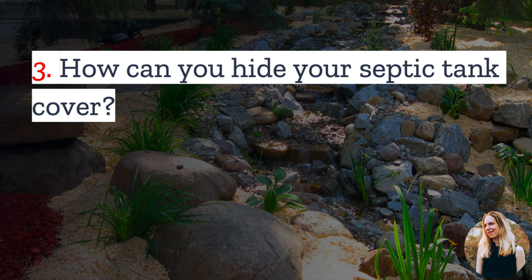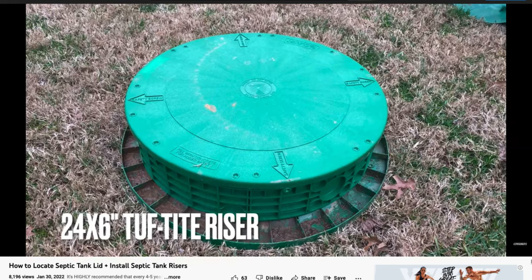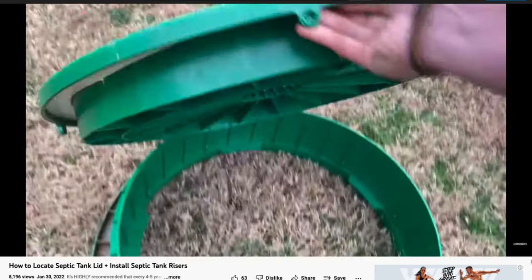Number three: how can you hide your septic tank cover? The first option is to simply keep the lid buried. The downside, though, is that any time you want to do maintenance on your septic tank, you will need to find the lid and dig up the grass that covers it. This is why many people install risers, so the cover is easy to find and access.